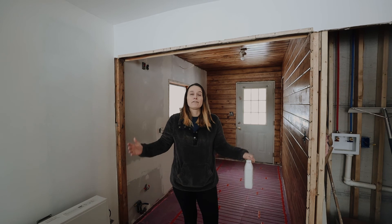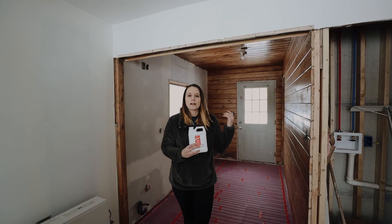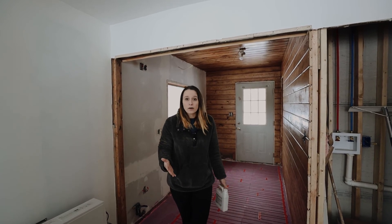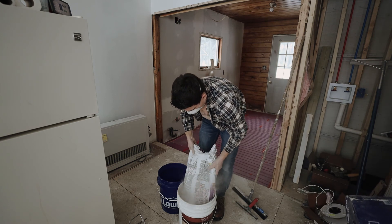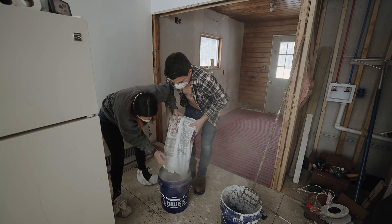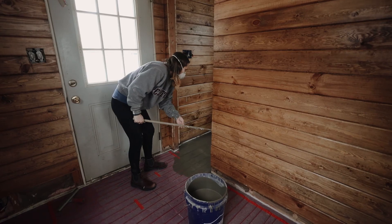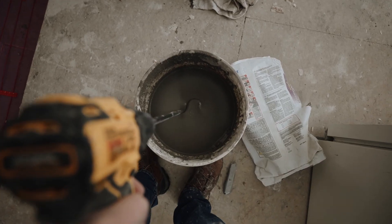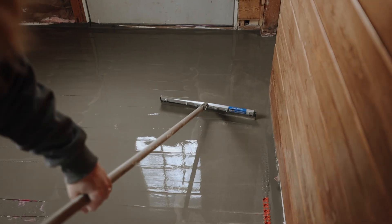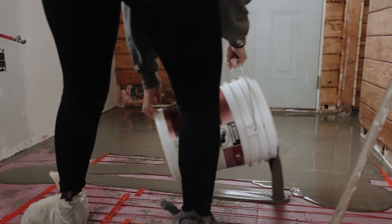Alright, today we are finally putting in the self-leveling floor so we can get everything set and ready for flooring. Yesterday we primed the floor with primer. That had to dry for five hours. You have to do the self-leveler within 24 hours of the primer, so we're back - it's been about 12 hours. We're going to mix up the self-leveler plus and pour it today. We only initially purchased three bags of self-leveling underlayment, which should have covered 75 square feet, but because we had to pour over top of the cable guides at a quarter to half inch thickness, we ran out and had to run to the store.